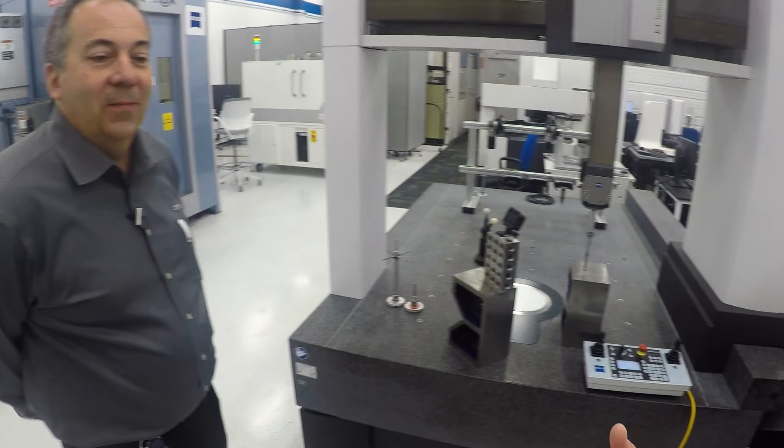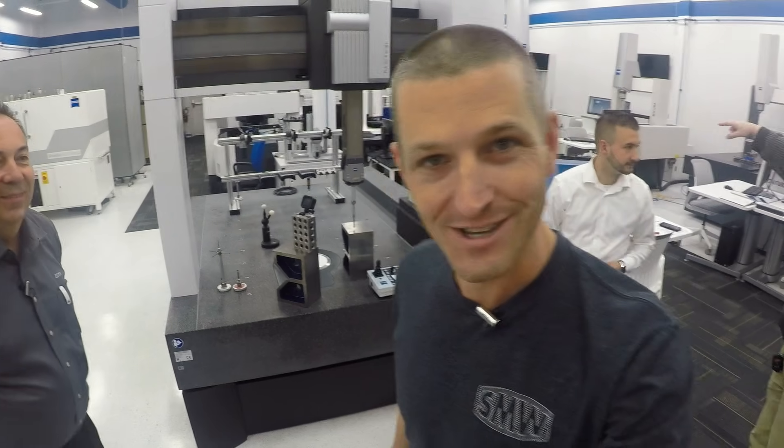Gary, thank you very much — appreciate the tour. Folks, as always, hope you learned something. Hope you enjoyed. Take care, see you soon.